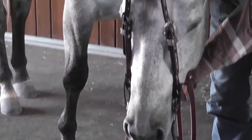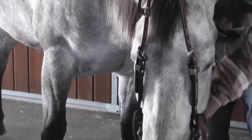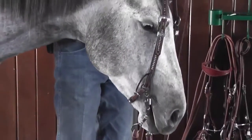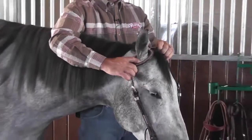When they do that, I'll pull slightly up with my right hand until the mouthpiece is all the way up into their mouth. At this point, I would like to switch hands and push the horse's ear forward to insert it into the earpiece.